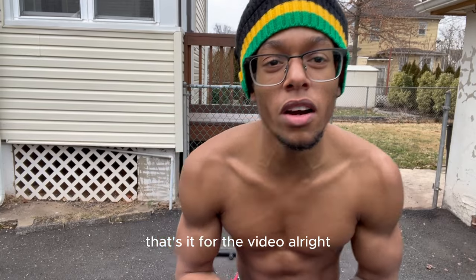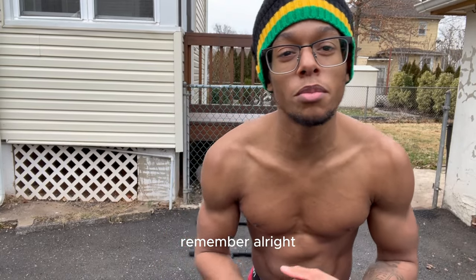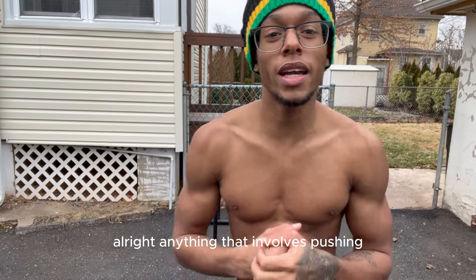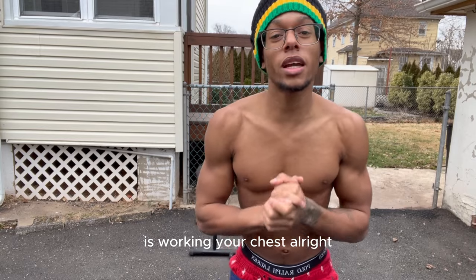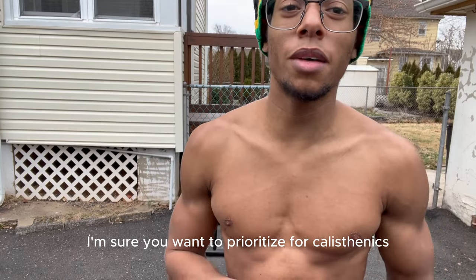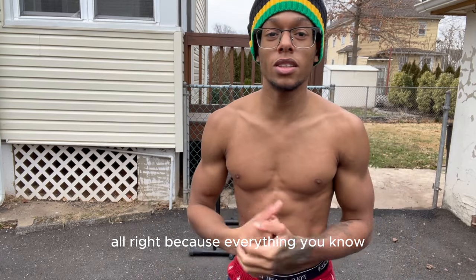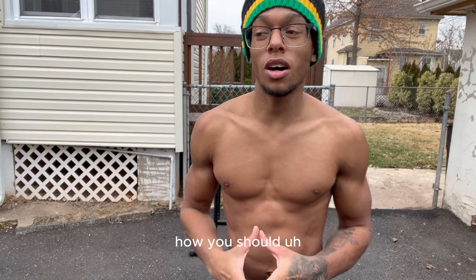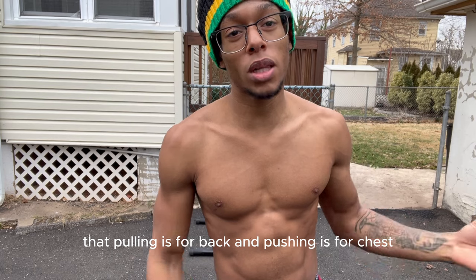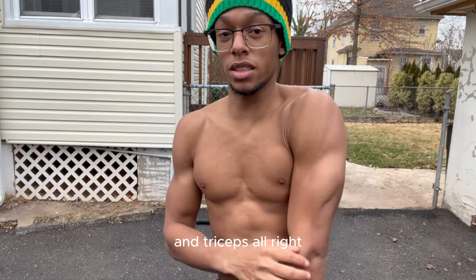That's it for the video — that's how you get a great, strong, big back. Remember: anything that involves pulling is working your back, and anything that involves pushing is working your chest. These are tips you want to prioritize for calisthenics, and you should fix your routine according to this knowledge. Pulling is for back, and pushing is for chest and triceps. Pulling also really does help your shoulders a lot.